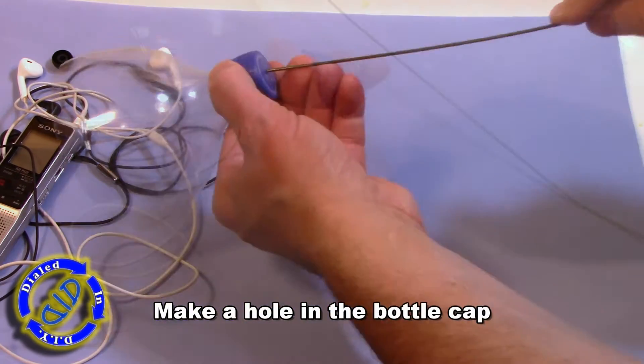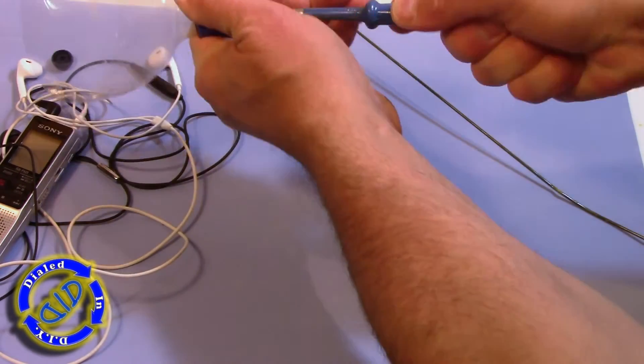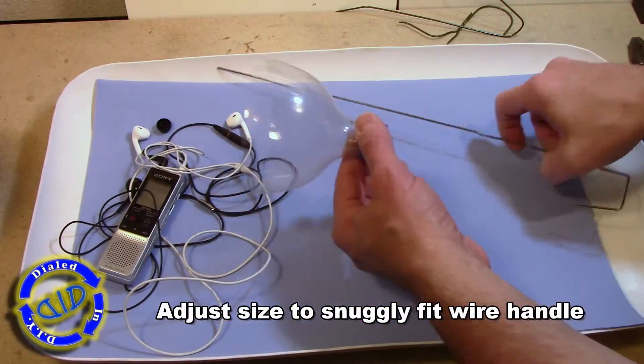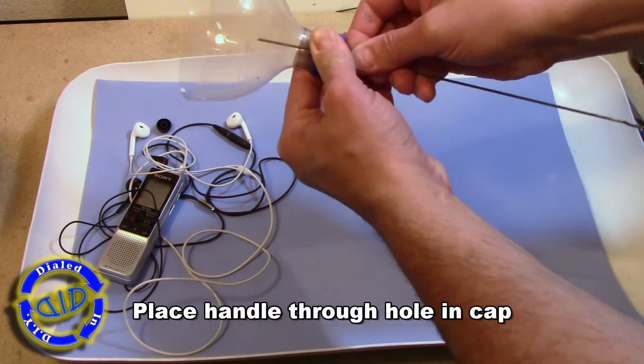Next, grab the bottle cap again and make a hole in the top big enough to slide that metal hanger into — we want it to be snug so that it stays in place. Now go ahead and slide the wire in through the hole.